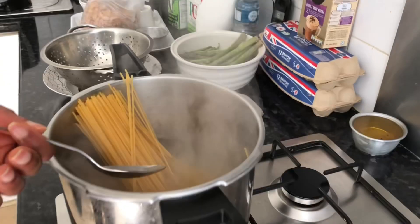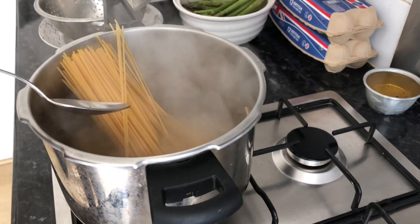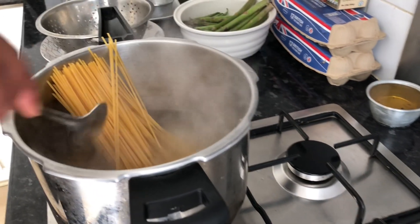The spaghetti is going into the water — we don't want to break it, so we just want the whole length. That's it.